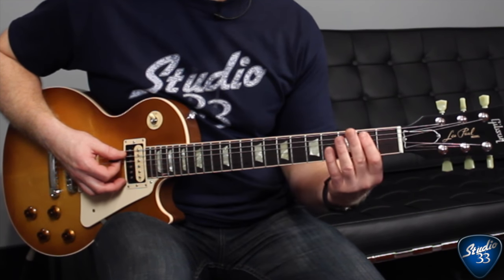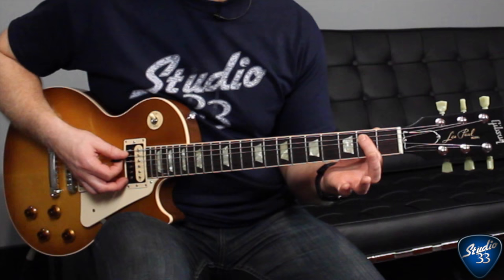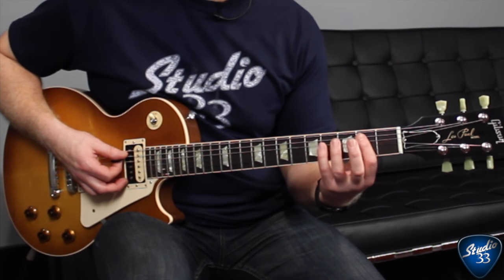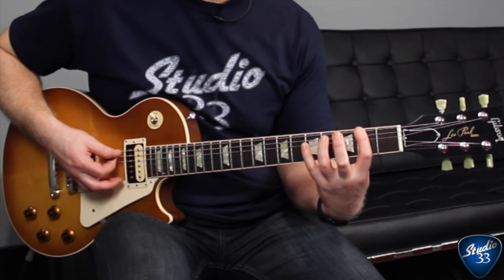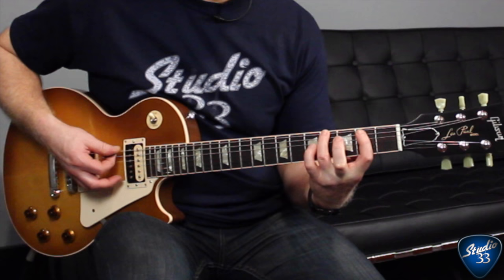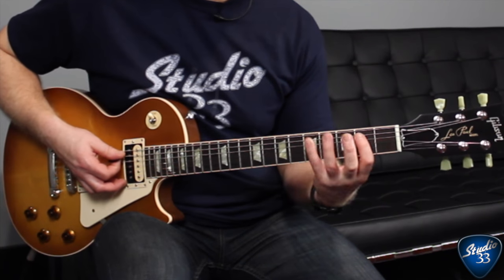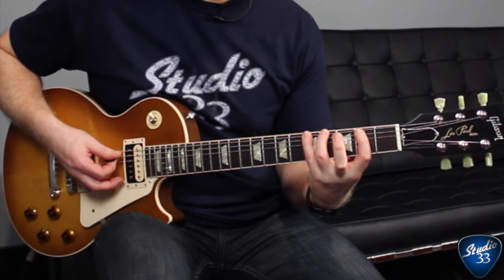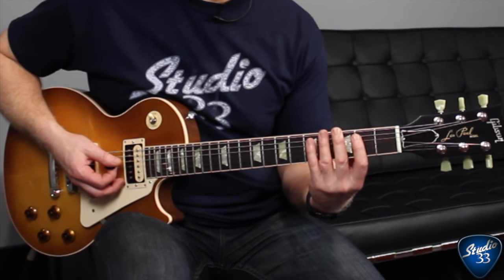Now that open A string can be played with a fretted note up here instead, and I've seen it done that way as well. I prefer to use the open A string — I just find it's a little bit easier to play. But you can use that fretted note if you prefer. And that's the whole riff.